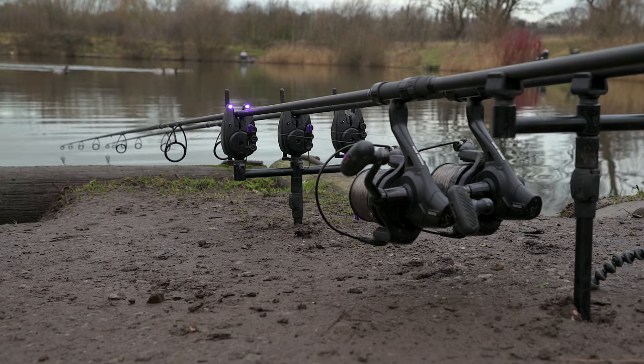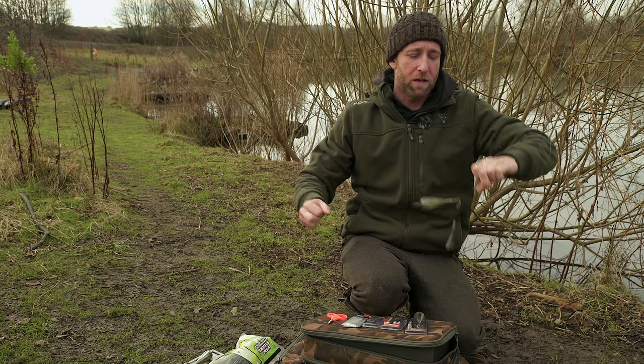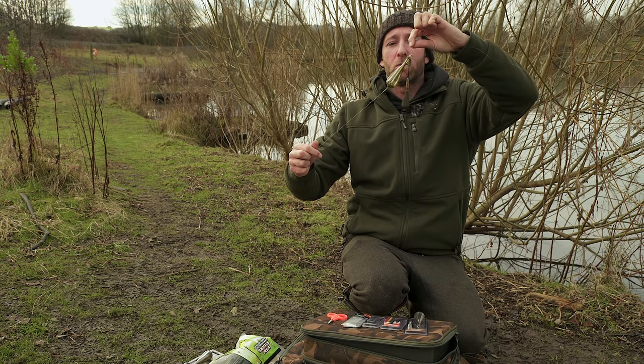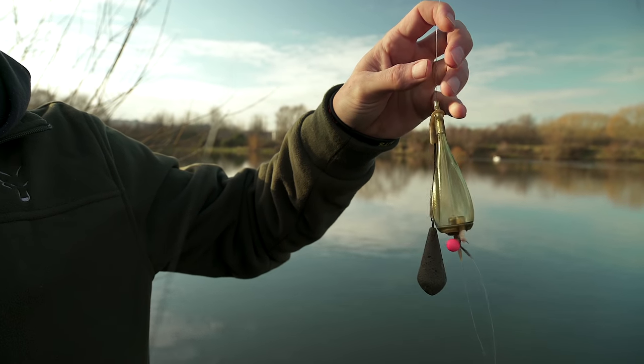There is a way to eliminate all these problems and it's my favourite way of fishing with zigs - that's to fish with the adjustable zig. Let's take a look at how exactly it works, starting with the lead arrangement.